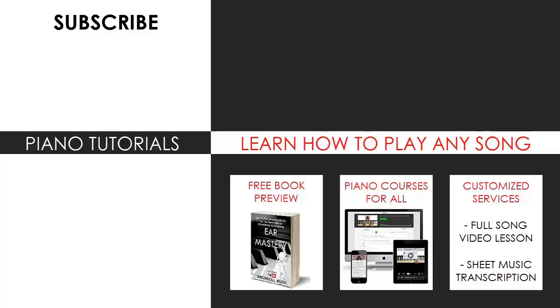Thanks for watching. For those who want to learn my methods on how to play any song by ear, grab the free preview of my book, or visit my website bestpianomethod.com for all my other piano mastery courses, sheet music, song requests and services. All the links are in the description below — see you next time.